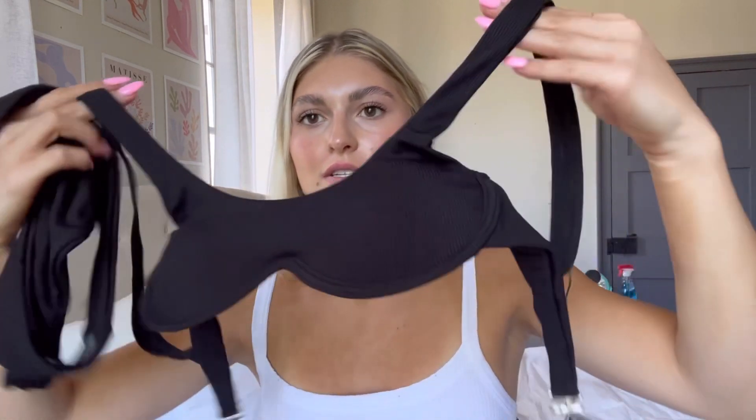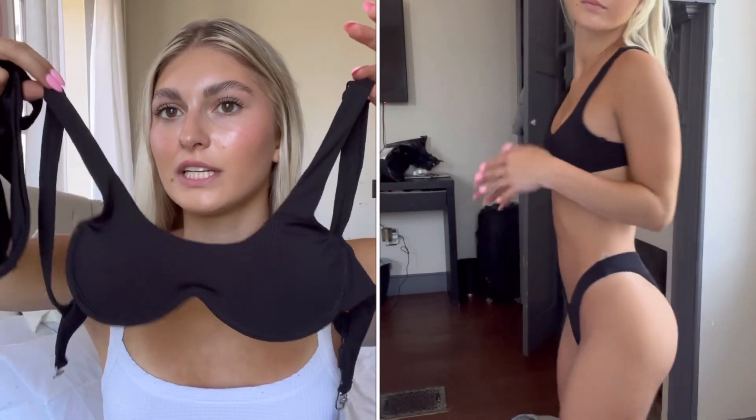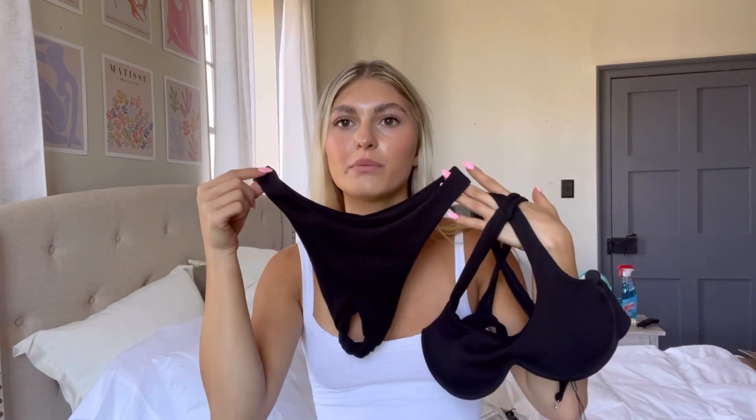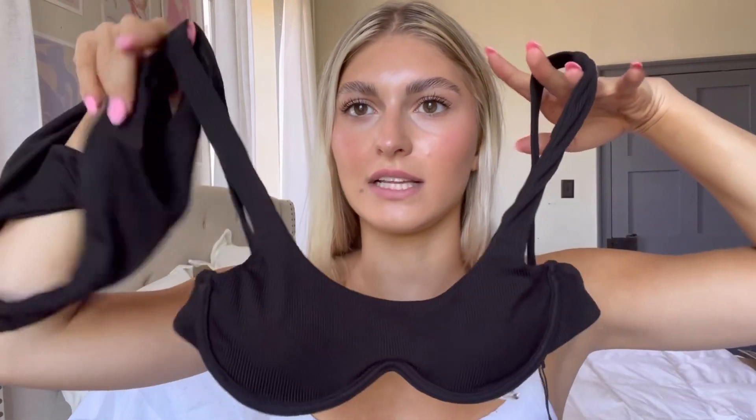First swimsuit — we're gonna start off a little basic. I got this black swimsuit in size small. This is the only one I already tried on because I was really excited about it. When I try it on you guys can see it fits very nicely, and it just comes with clean black bottoms. I think this is super cute and basic, and this top gives it a little more detail.